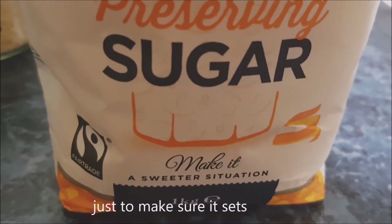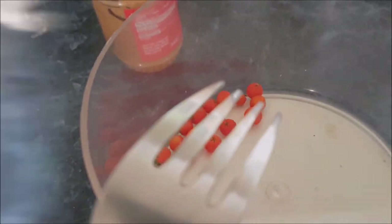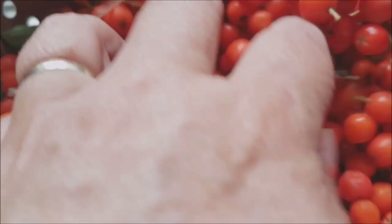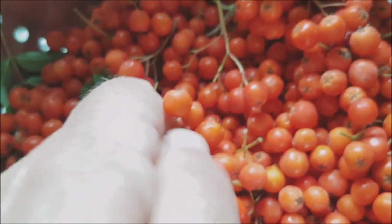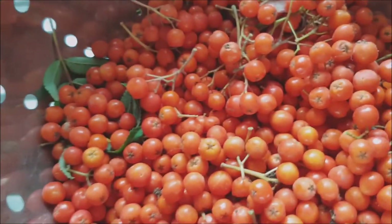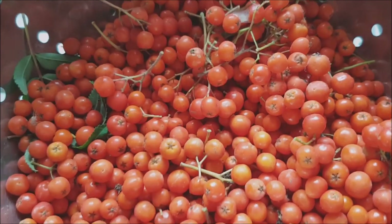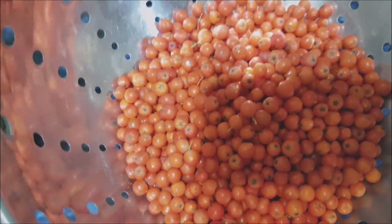Just use a fork to take the berries off the stalk — try and keep all the stalks out of it. They are so beautiful, aren't they? About just over two pounds of unwashed berries.